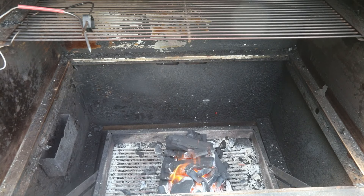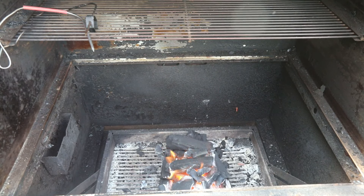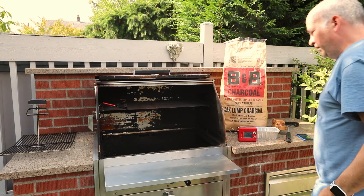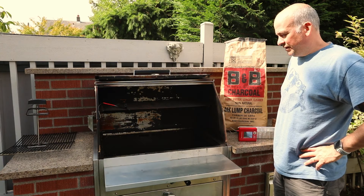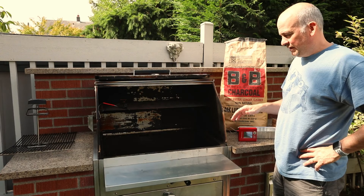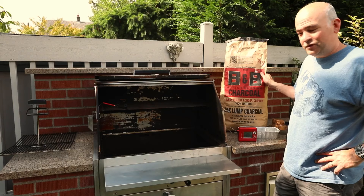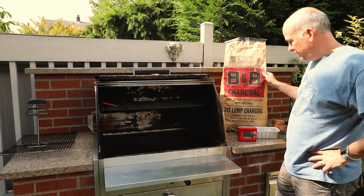I'm out here at the Hasty Bake. I've got my charcoal in the middle and it's just getting started. I like to use all natural lump charcoal — B&B is some of the best around. If you can find oak, I think that's preferred.